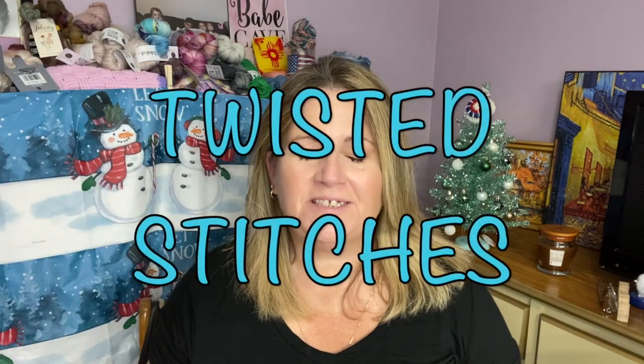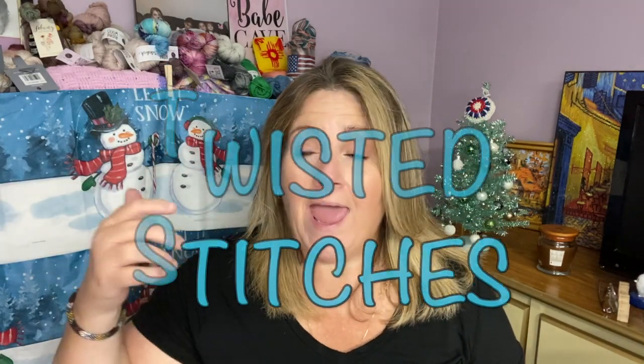Hi guys, welcome back to Twisted Stitches. My name is Tammy and today I have a Yarn of the Month Club for you. It seems like forever since we had a Yarn of the Month.